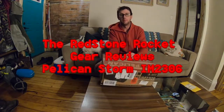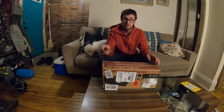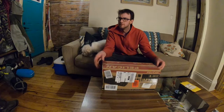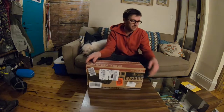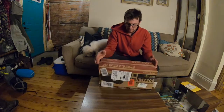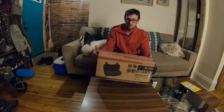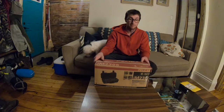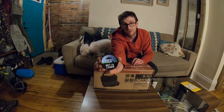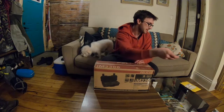Hello internet, you might remember me from such other unboxing videos as shitty cooler sticker review, sticker and hat review, how to fix your furnace, and some stuff like that. I put up a tubing video yesterday or this morning. In the mail I received my Pelican Storm IM2306 case, and on a lighter note I got my morale patch - the 'get in loser' badge. I think it's cool and I'm a nerd.